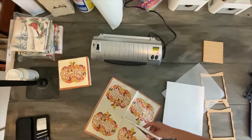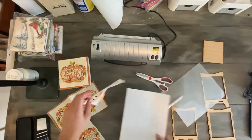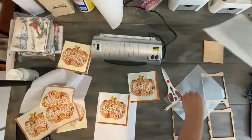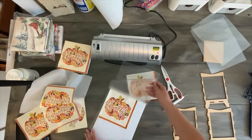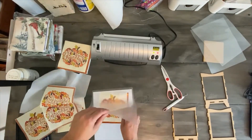Are you ready? Alright, the first thing you want to do is to purchase your favorite napkin. You want to remove the extra layers of the napkin and place the napkin layer that you're going to be using for your lamp on top of a piece of copy paper.